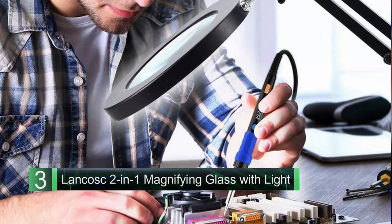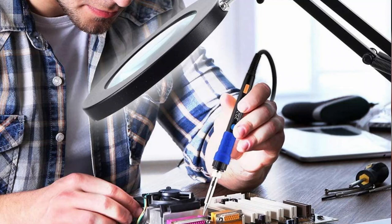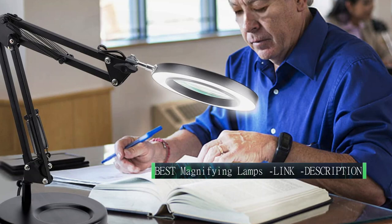Brightness can be easily changed from 10 to 100, with a high of around 960 lumens, three color modes, and 2.25x magnification. Features an LED lamp, spring-controlled swing arms, a lens that can tilt 360 degrees, and several mounting choices.